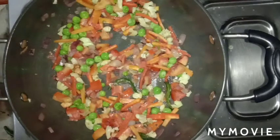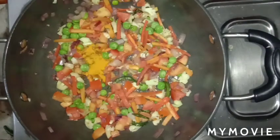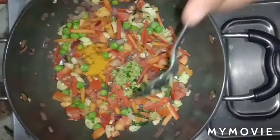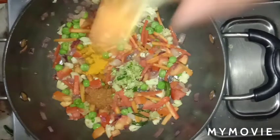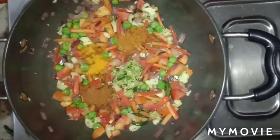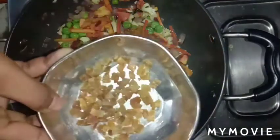Now add 1.5 teaspoon turmeric powder, 1.5 teaspoon ginger-garlic-chilli paste, 1.5 teaspoon masala, and 1.5 teaspoon Maggi masala. Mix everything well.